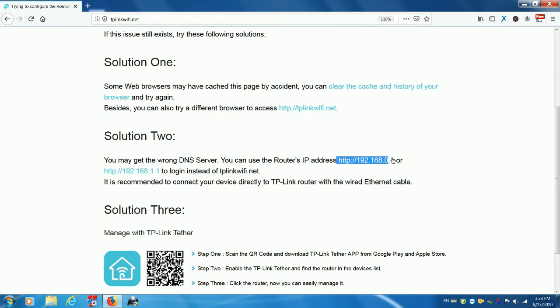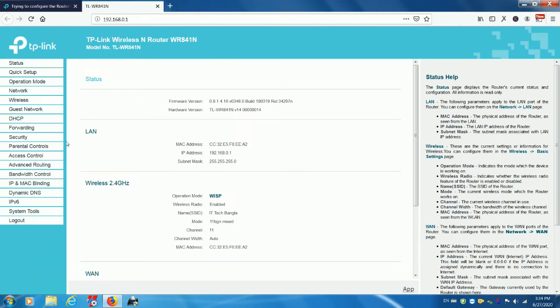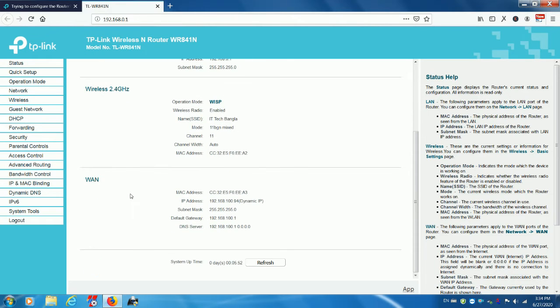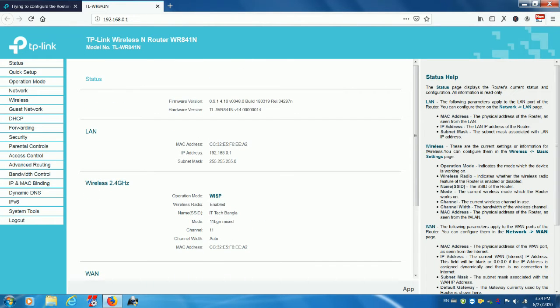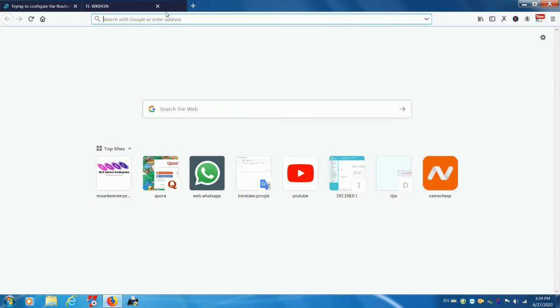You can change your second router's default password. To do so, you need to visit http://192.168.0.1 or http://192.168.1.1 to log in, instead of tplinkwifi.net.